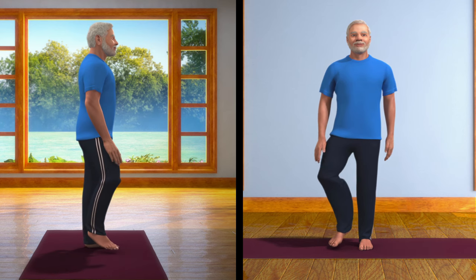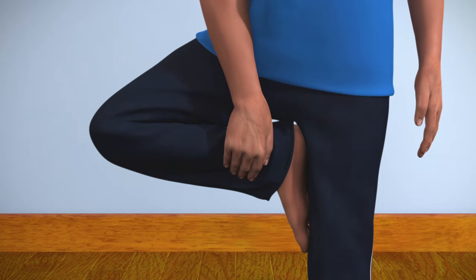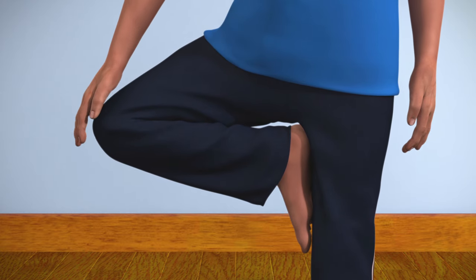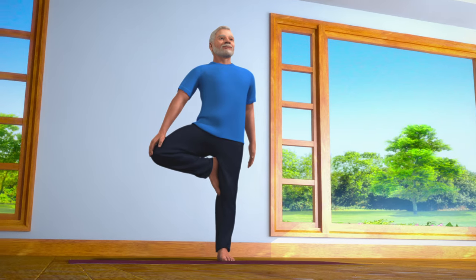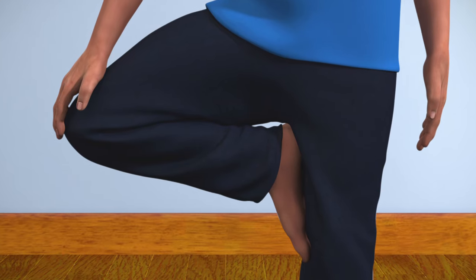Carefully and slowly bend your right leg, raise it up, and rest its sole on the inner thigh of your left leg. Take extra care that your heel is touching the perineum area.